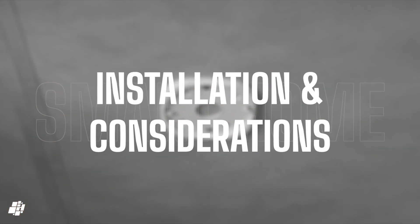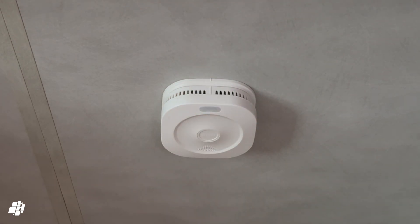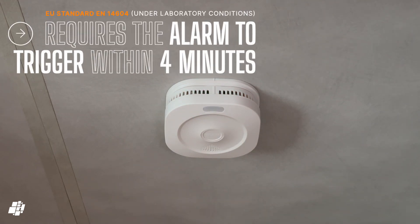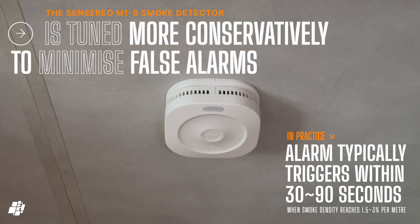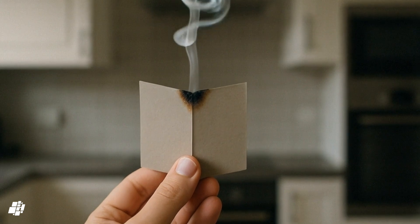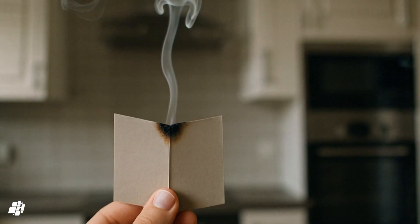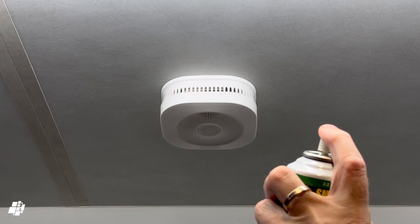I've placed this model in the main bedroom as other areas are already covered. Due to the bracket, the device turns itself on once locked into place, and I'll quickly test the alarm to make sure the speaker is working — and it clearly does. Under the EU certifications, smoke detector sirens are only required to be triggered within four minutes, which seems like a long time, but they usually trigger between 30 and 90 seconds. Sensereo informed me they've tuned their sensor to be more conservative on detection to minimise false triggers, while still aligning with certification recommendations. Previously I've used smouldering card for tests, but that's not a good test for a smoke detector, so I ordered a canister of a product that does a much more accurate job without the smell of burning card.